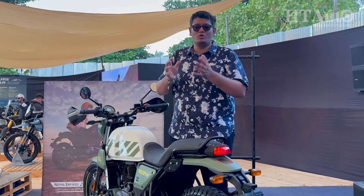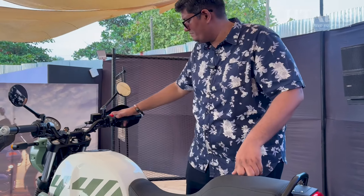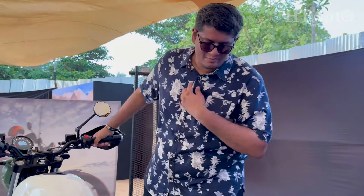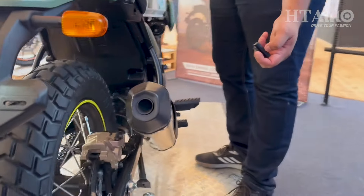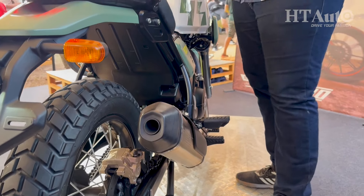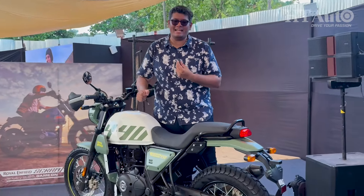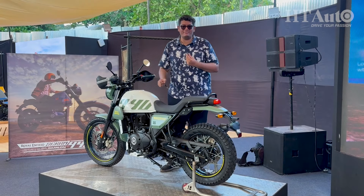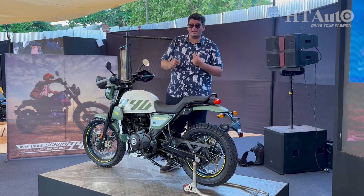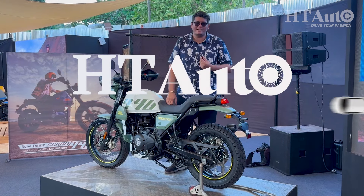More variants will be available this time — spoke wheels and alloy wheels both on offer. You can also add more features and accessories through Royal Enfield's MiY program. Tripper, the navigation feature, will definitely be part of that accessories program. This is the new Royal Enfield Scram 440, going on sale in January 2025. Let us know what you think in the comments below — like, share, and subscribe. I'm Sabir Contractor from HT Auto, thank you for watching.